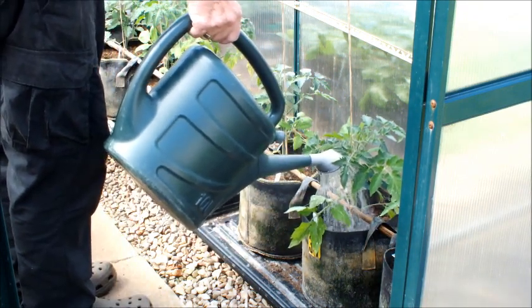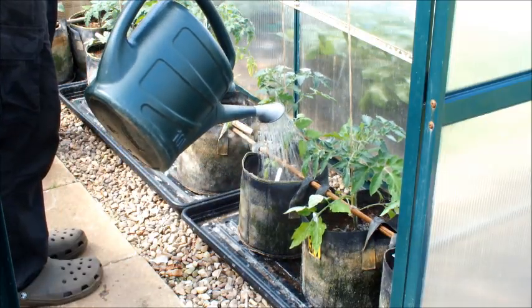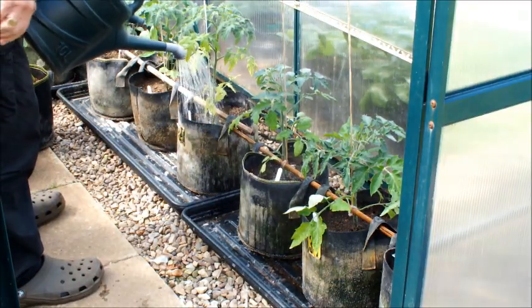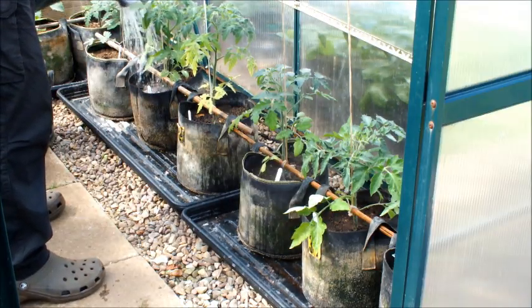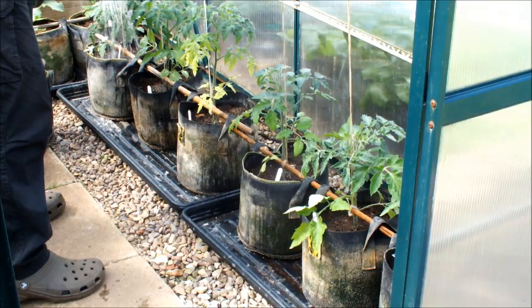I hope you've enjoyed this video — I've enjoyed making it. Looking forward to a better year this year than I had last year with my tomatoes. But who knows what we're going to get? This is Homegrown Veg, signing out.